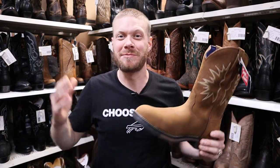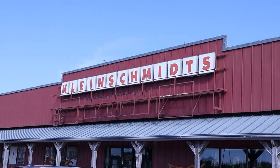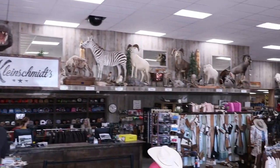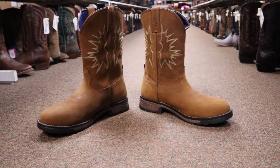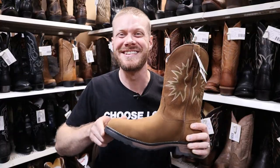Hey everybody, my name is Jeremiah Craig and I'm coming at you from Klein Schmidt in Higginsville, Missouri. It's such a beautiful store and they got lots of cowboy boots including work boots here as well, like this Tony Lama Boom Saddle Cowhide Waterproof Boot with a composite toe. Let's get into it.